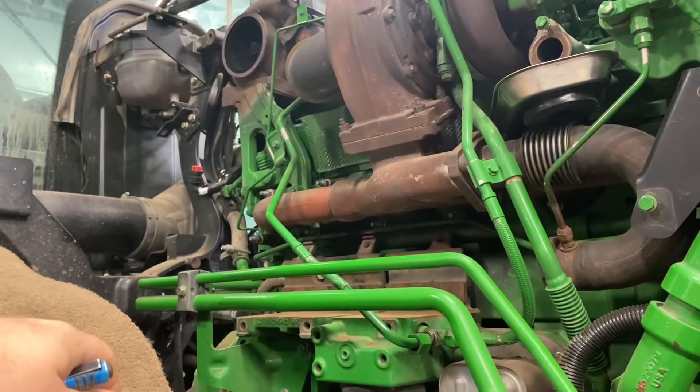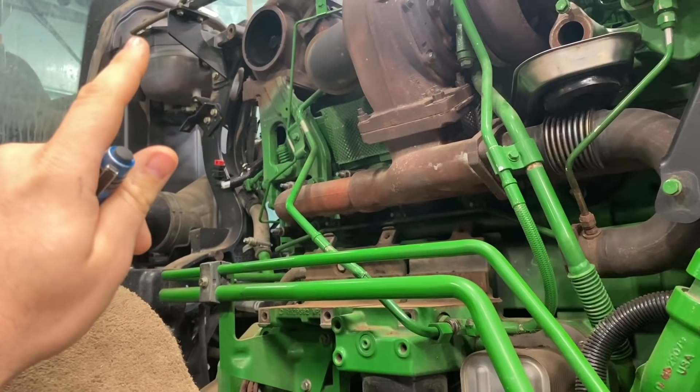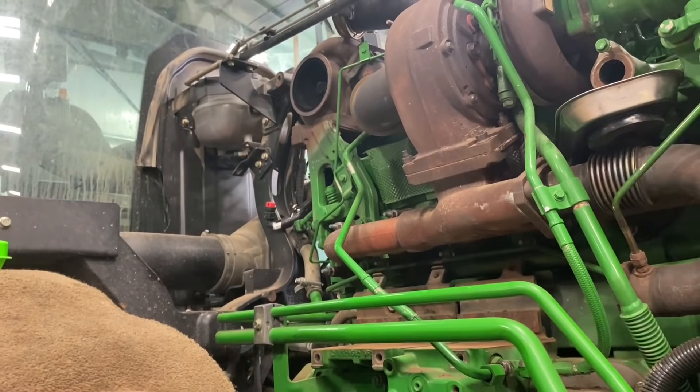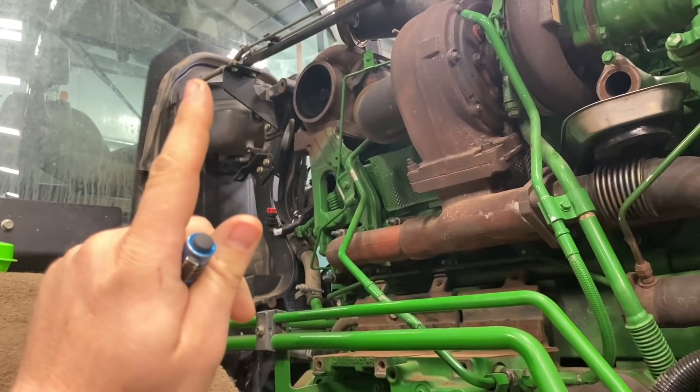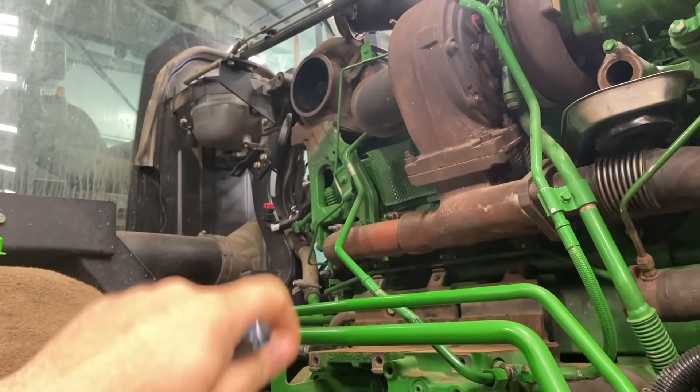We'll get the cooler and EGR valve installed, flush the system - all that. But I'm going to leave the turbo pipe off and fire it up to see what color smoke comes out: black, blue, or white. I want to see if we've got anything else causing excessive soot. I know it was pumping coolant into the engine and burning it, which clogs the DPF. I just want to double-check there's nothing else going on besides the coolant issue.